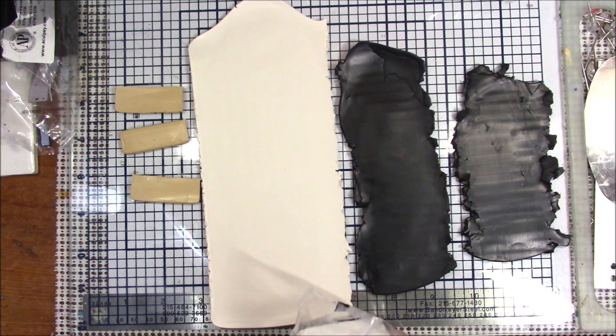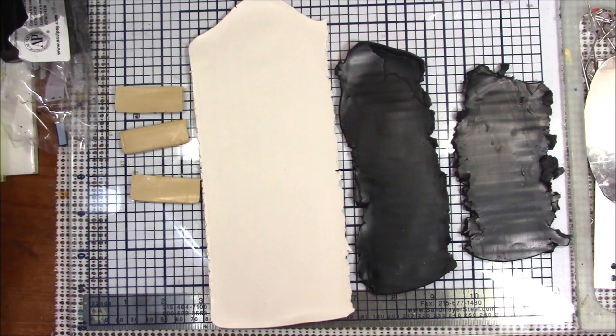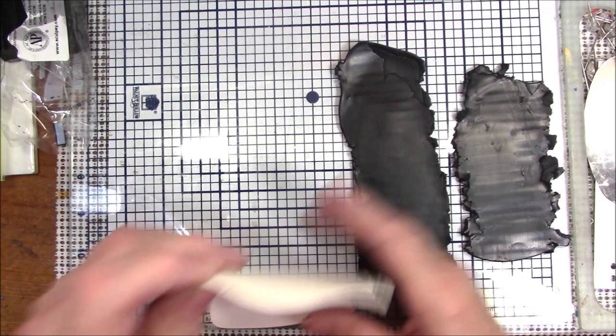I think just that one little block of ecru is going to give me the color I want. I don't know if you can see the difference, but this is just a little off-white and that's exactly the color I wanted. I like to keep my white clay in one of the snack-size baggies — this is an eight-ounce package. All I needed was one little skinny slice off of a block of ecru clay.